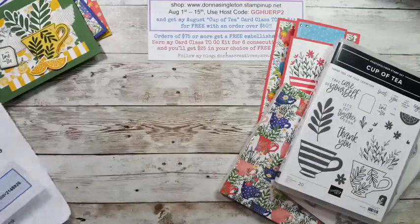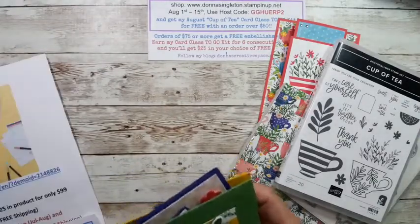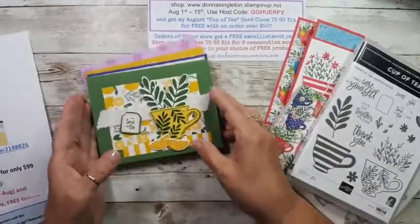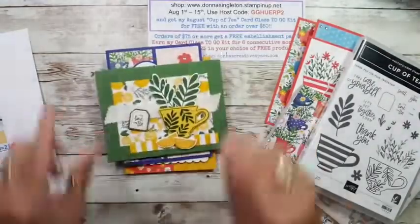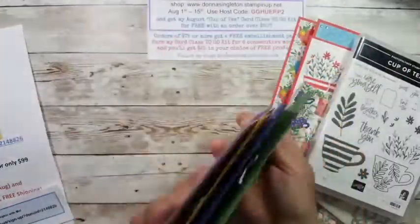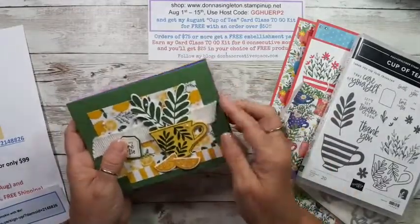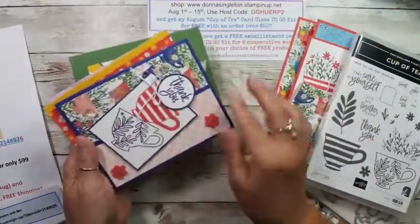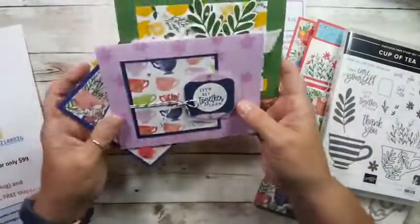Just to get a couple things out of the way — I have my August cup of tea card class to go. These are the four cards you'll be making, and you'll get a kit. You get enough supplies to make two of each card, so the kit makes eight cards. You'll need your own stamps and dies where necessary — I'll cut out whatever I can ahead of time. Some elements will be die cut for you, and it's really just one card where you need to stamp and then cut out afterward.